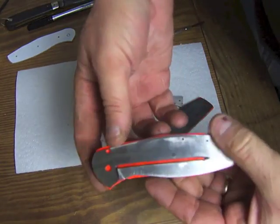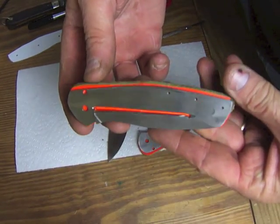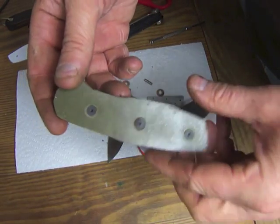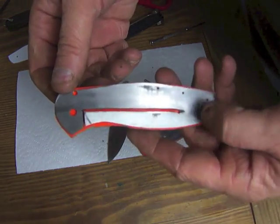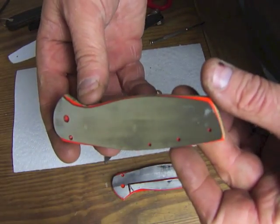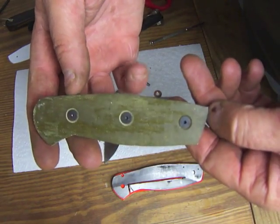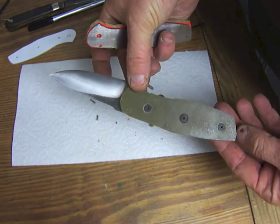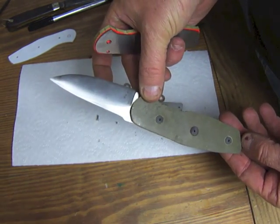Since the screws stuck through, I went ahead and took them in my shop and just ground them flush with the titanium, so now they're real short and fit in there tightly. You can see you just knocked them down. These scales — I like how they're looking. That's what the knife is going to look like right there. I think it's going to be really sharp.